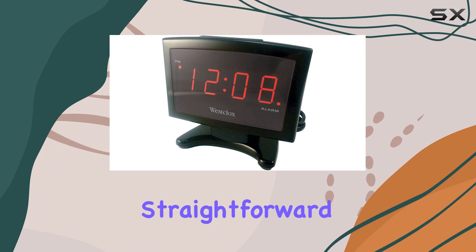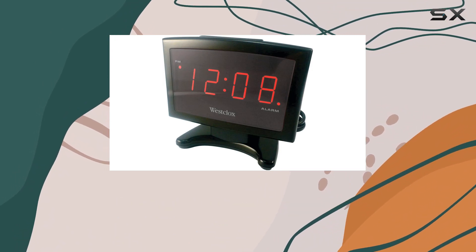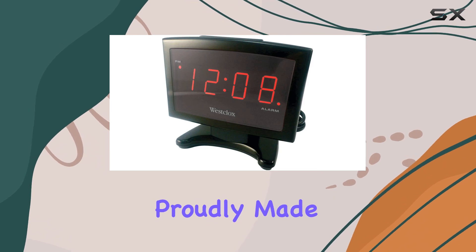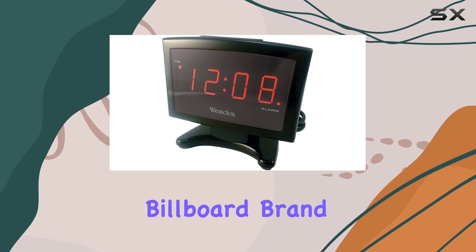The included components are straightforward, with just the essential instruction manual. Now, let's talk about the origin — these headphones are probably made in China under the reputable Billboard brand.